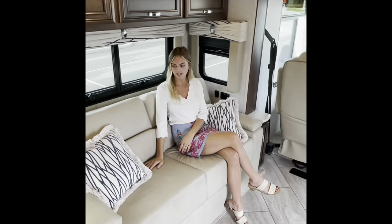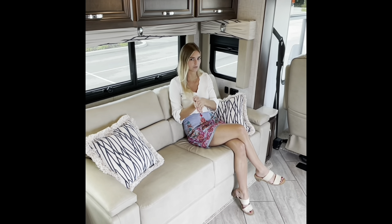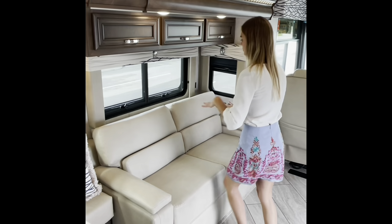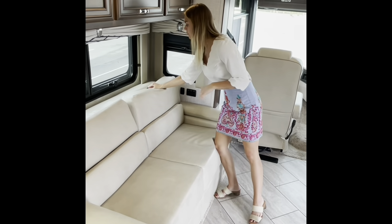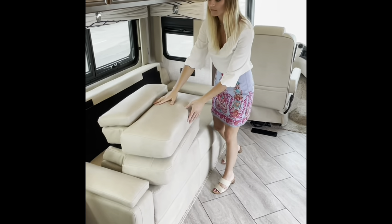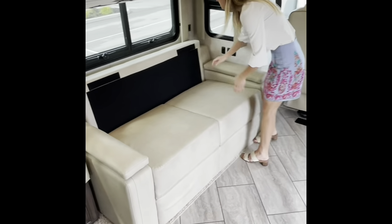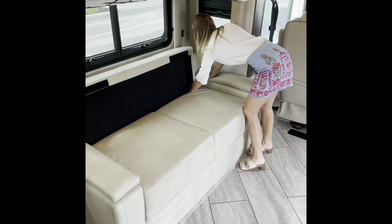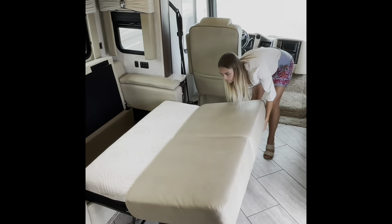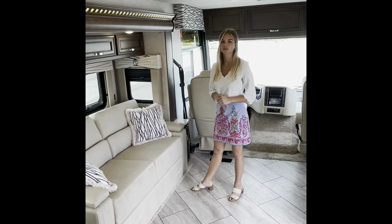Drawing your attention back over here — I'm sitting on our standard jackknife sofa. This is actually going to be a sleeper if needed, so this does pull out. It has a Velcro patch back here along with the other one. They actually stay attached in the middle, so it's super easy to just fold up. And then this is going to fold out for you into a bed. So we just demonstrated how our jackknife sofa can turn into a sleeper bed if you have extra company or just need a little bit of extra room.